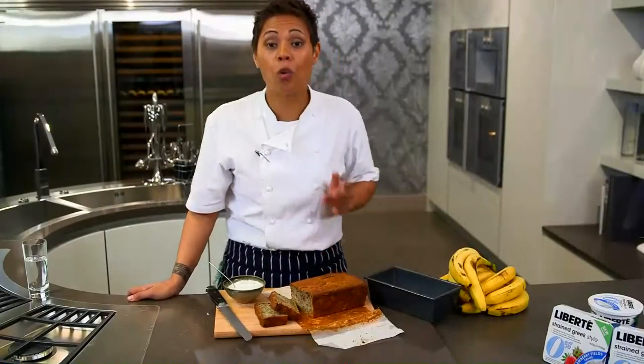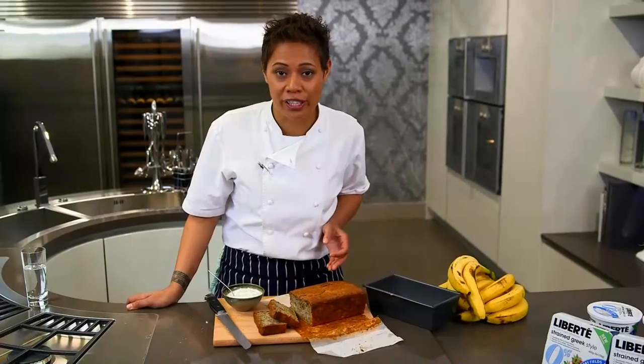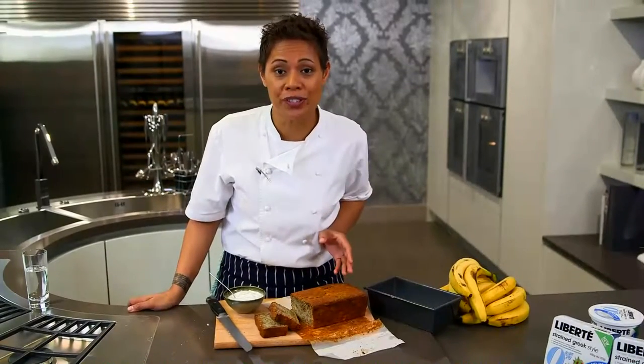There you have it — a wonderful banana loaf using Liberté's Greek style yogurt. And if you want, have some extra yogurt on the side.